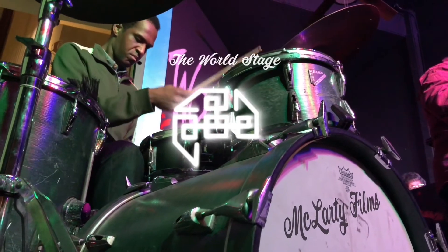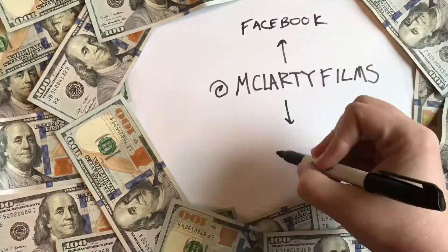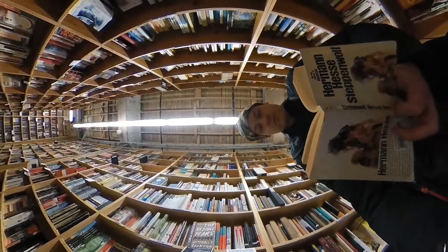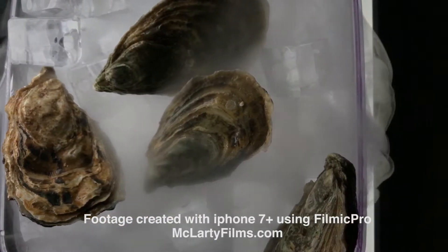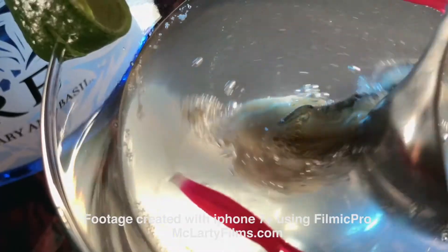I've been super stoked about playing with my iPhone 7 Plus and turning it into a super video camera. The very first app that I learned was Filmic Pro, and there are a lot of resources but I want to give you the basics here, the way I understand them.